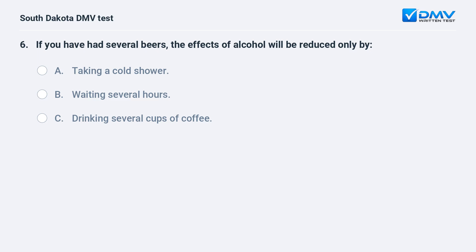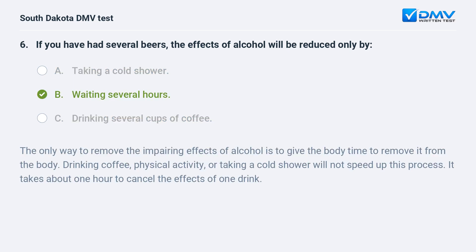If you have had several beers, the effects of alcohol will be reduced only by: A. Taking a cold shower. B. Waiting several hours. C. Drinking several cups of coffee. Answer: B. Waiting several hours. The only way to remove the impairing effects of alcohol is to give the body time to remove it from the body. Drinking coffee, physical activity, or taking a cold shower will not speed up this process. It takes about one hour to cancel the effects of one drink.